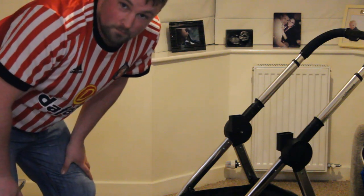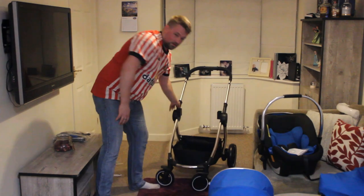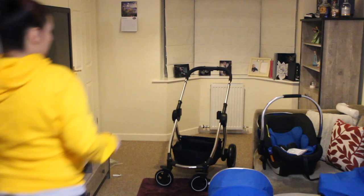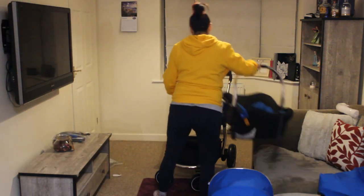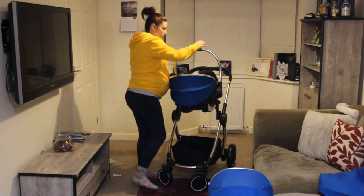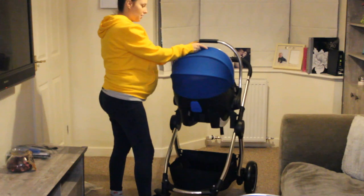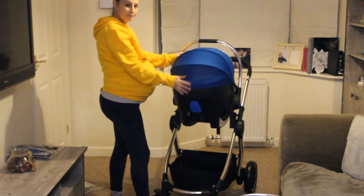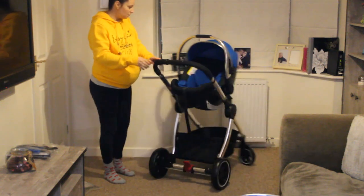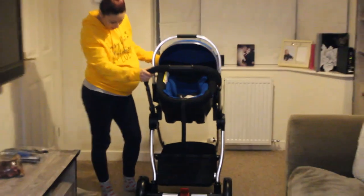Now the mum will attach the car seat herself. She's never used the car seat before, never used this pram before because I've just built it. That was easy! It feels quality, doesn't it? It's a really sturdy metal as well.